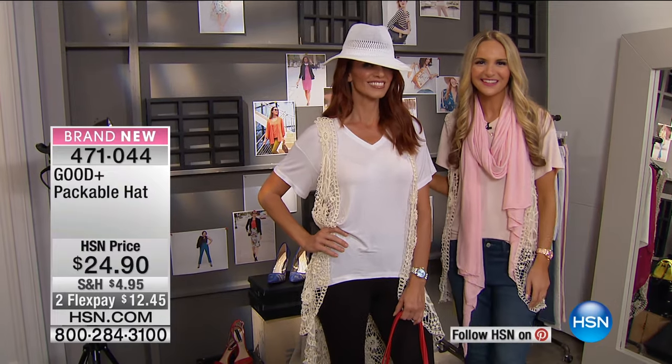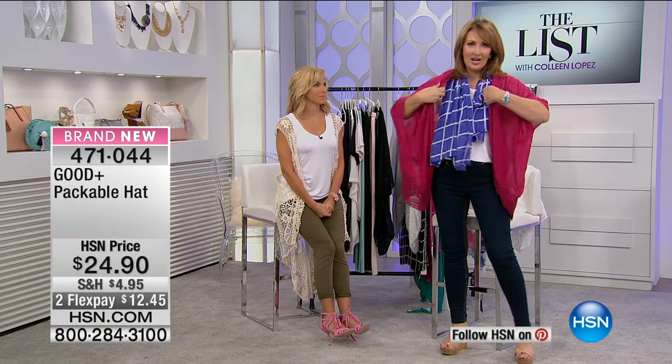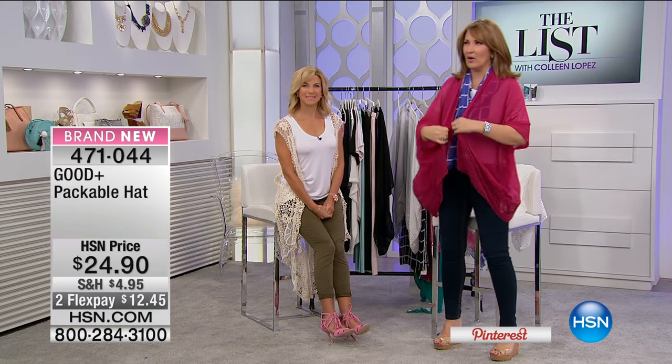Boho glam — the hat is coming up next. I'm just playing in the Good Plus Jessica Seinfeld closet. Look at how cute that color is, I love this! Okay, I think we're talking about the hat — the packable hat. Now I ordered this hat; I'm a hat person. But when I was reading about it and playing with it...